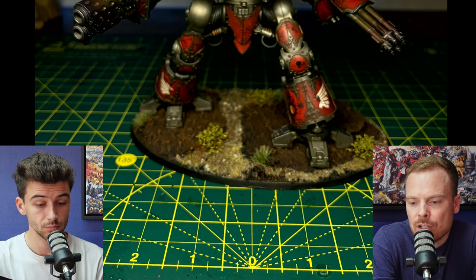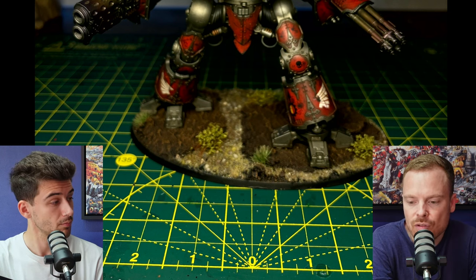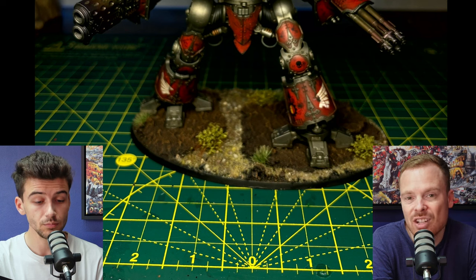Imagine that when the knight moves forward it sort of breaks the ground up — it could kick a rock, all different things. So just try and vary up the size of the material actually on the base.